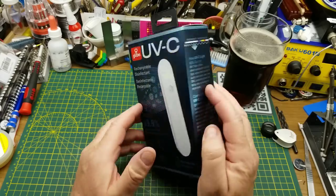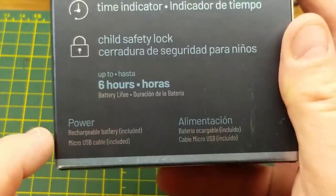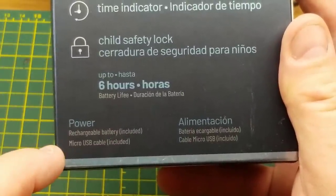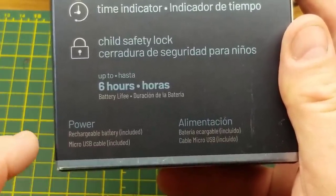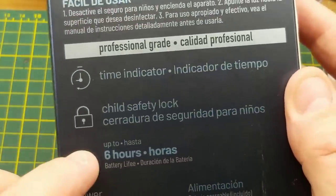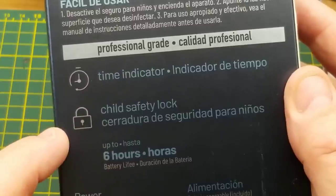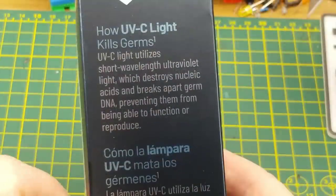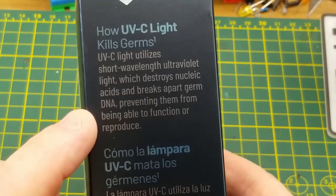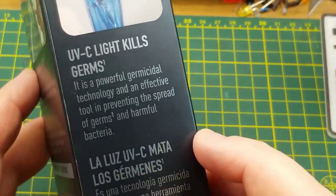But we'll give it the benefit of the doubt and we'll actually check it. Other notable features: it has an included rechargeable battery and a micro USB cable, which may in fact be worth the price of admission right there. It says it can run up to 16 hours on battery, it has a time indicator and a child safety lock. And then it makes some claims about UVC sterilization. I still don't believe that it actually has UVC, but anyway.